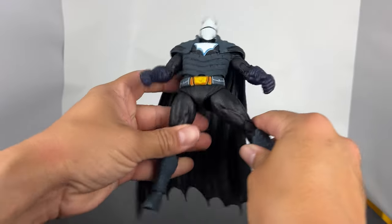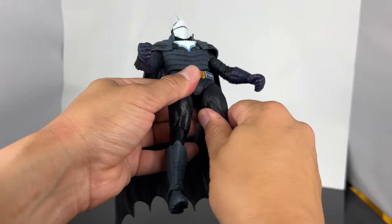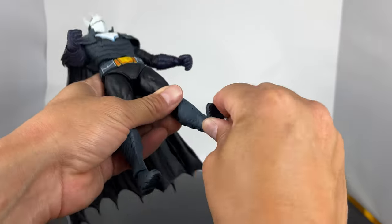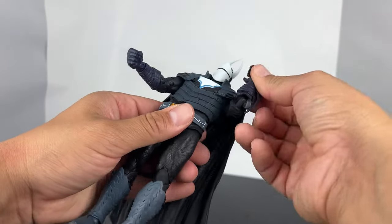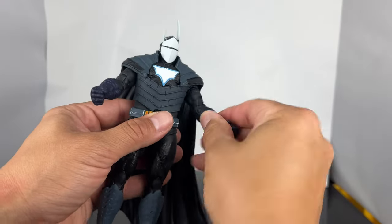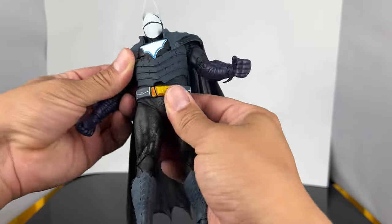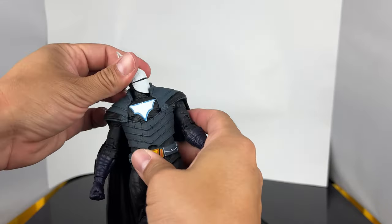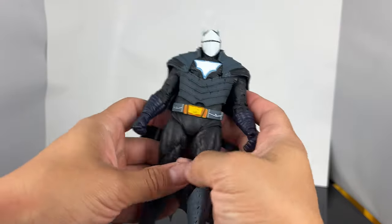Now for the articulation — the legs do go in and out, forward and back, double jointed at the knees, and they rotate a little bit. The lower leg has articulation. You can see the foot ankle pivot, toe articulation. Arms go in and out, forward and back, double jointed at the elbow. Arm rotates, lower hand rotation. He's got a hinge rotation in the waist, not a whole lot — slight ab crunch. The head can rotate and actually has good range of motion. So it's pretty articulated.